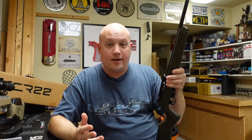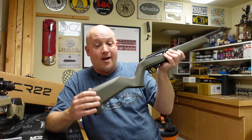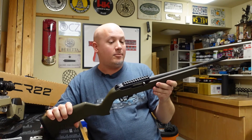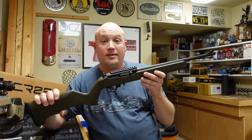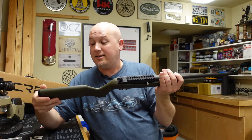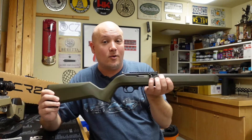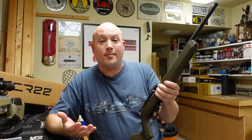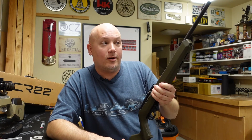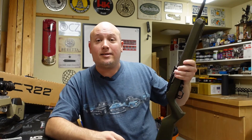Now let's talk about the things that I don't like — and actually on this one it's going to be kind of rare, because I don't really have anything negative to say about it. After handling it, looking at it, going through its options, this thing really is an amazing improvement over a standard 10-22. Everything seems well built, comfortable, and every option that's on it I like. It fixes some of the problems like that bolt hold open that I've always complained about on the Ruger 10-22. So as of right now, I have nothing negative to say about this rifle.